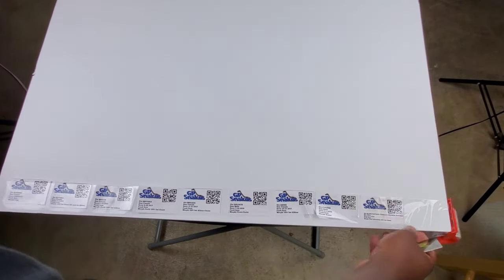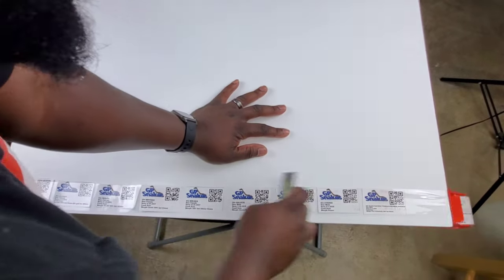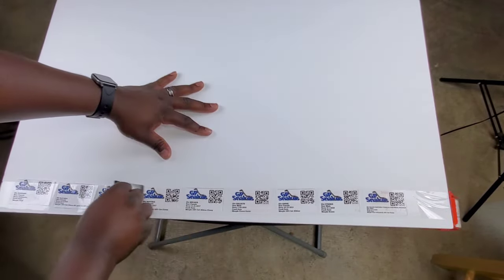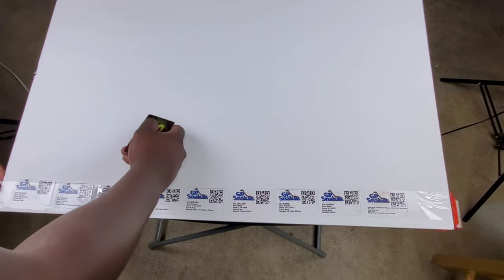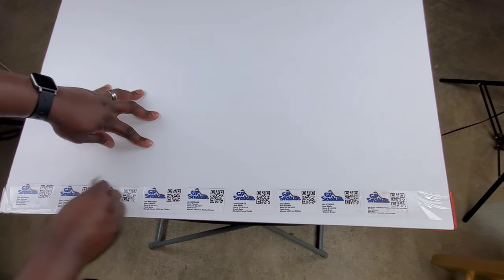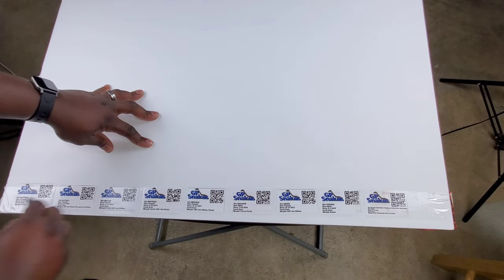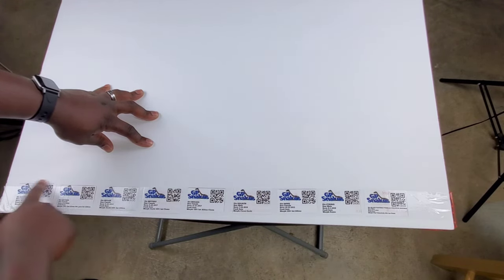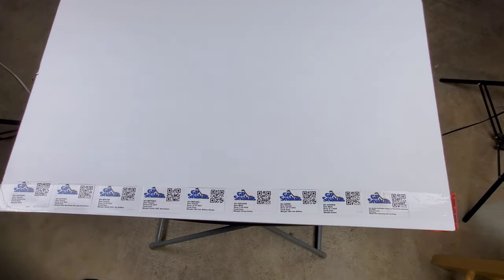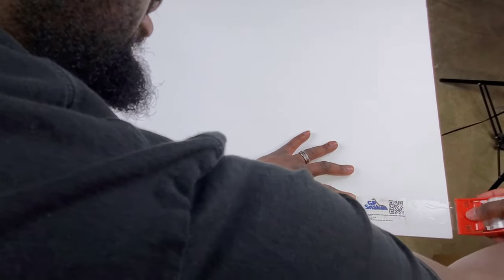I'm already seeing this is not working as I planned — there's trial and error in this. We're going to try to smooth it down and get it as flat as possible. I've already figured out a different way to do this now that I've done it once, where it doesn't mess up as bad and all the cards end up in the right spot. I'll show you my second idea on the next one, but we're going to keep going with this one.